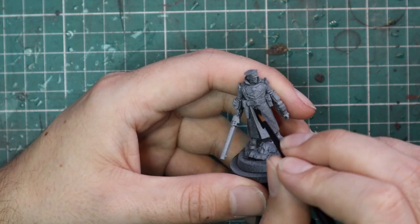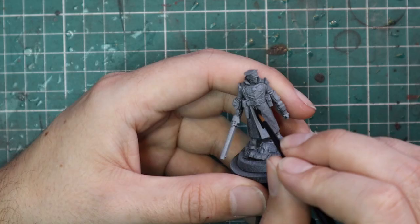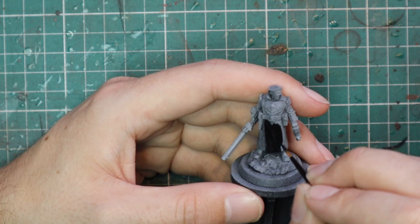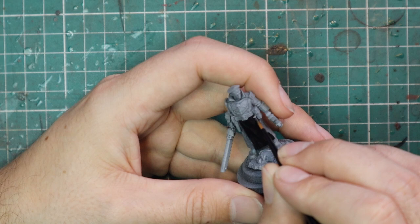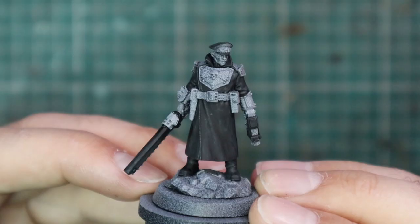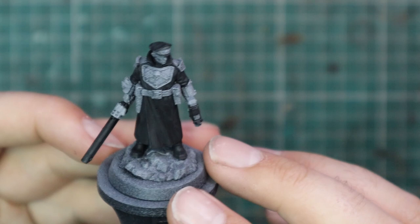It was sprayed black and then sprayed with a grey zenithal, both with rattle cans. Then I jumped straight into Black Templar and applied that all over the parts of the miniature that are supposed to be black — his big leather great coat, most of the cap, his boots, and a few other bits and pieces. This is one of the more armoured Commissars I've seen; he's wearing a lot of armor outside of his flak jacket. I had the miniature's box beside me and had it open on the website as well, to make sure I didn't miss any parts.